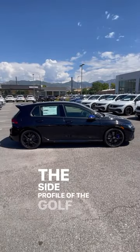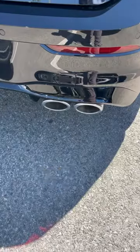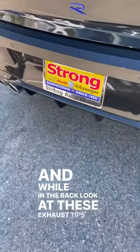The side profile of the Golf R is so sleek, and I think a big part of that is the spoiler here in the back. And while we're in the back, look at these exhaust tips at the bottom.